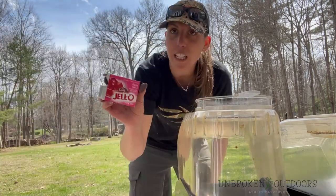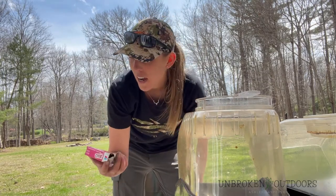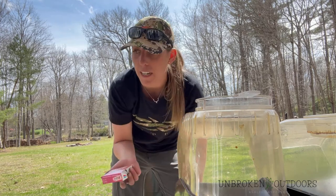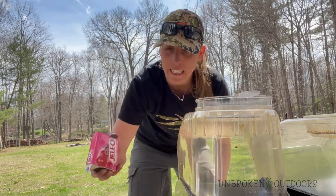I've got my jello, which I sprinkle in between layers while I'm making the bait. This one's cherry. I've also used blue raspberry, raspberry — really any jello. I like mixing that in.